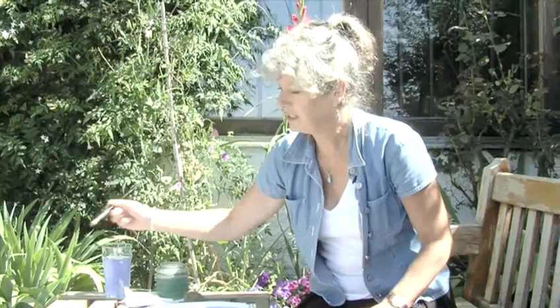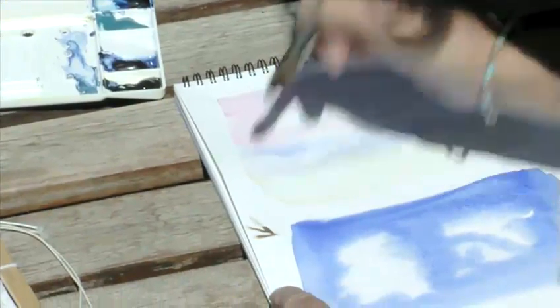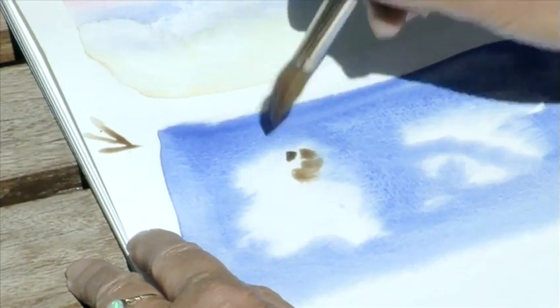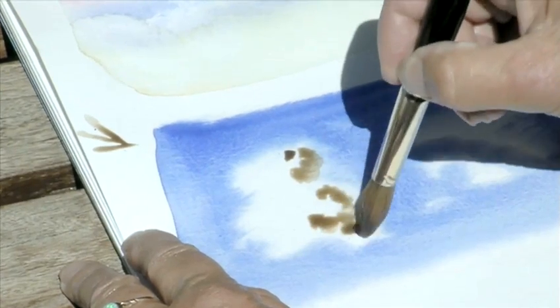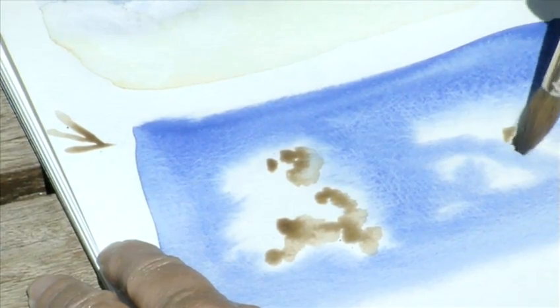Keep it delicate — plenty of water. Think about where the light is coming from and dropping onto your cloud. My light's coming from this direction, so therefore shadows are going to be on the opposite side. Drop some colour in to indicate the mass of the cloud — they're three dimensional.